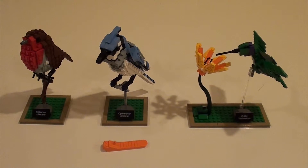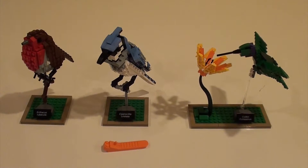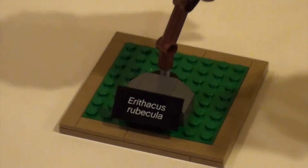So here's an overview of the three models. As you can see, the set comes with an orange brick separator. And each model has the bird's name written on it on a 2x4 printed tile.